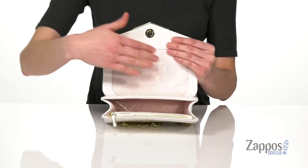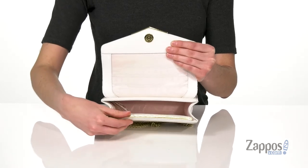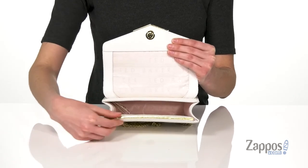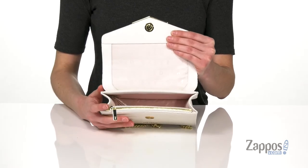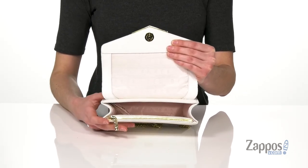Easy to open with that magnetic closure on the top, and the interior is lined with this Ted Baker printed fabric. You do have a little zippered pocket right when you open the bag; otherwise it's spacious enough in there to hold your phone and a small wallet.